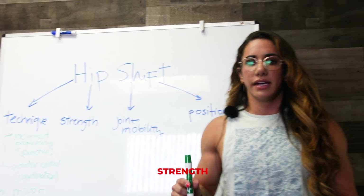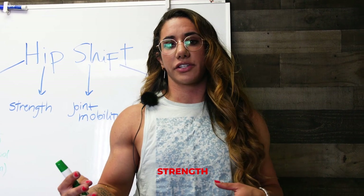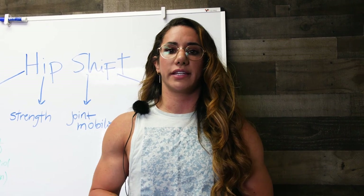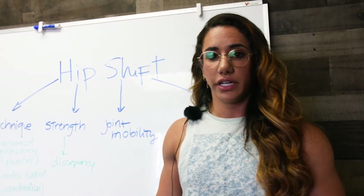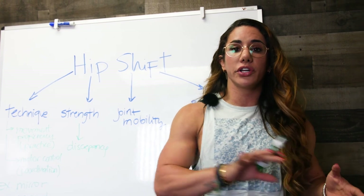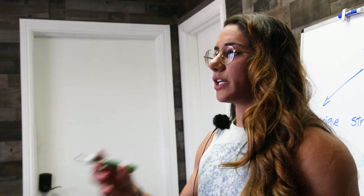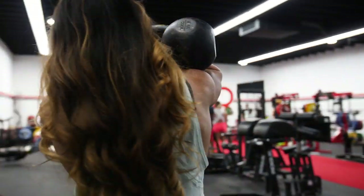Strength might be an obvious one for a lot of people, but we're going to cover some exercises you can do both before and after you lift as accessories in order to address the shift. Usually it happens because of a strength discrepancy from one leg to the other. You can add exercises before you even begin squatting to prep the movement and each leg individually, making sure each leg is generating the same amount of force and power.